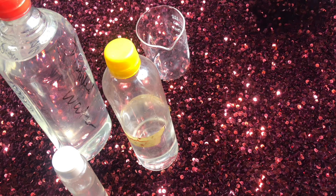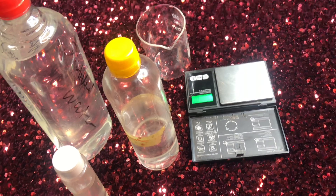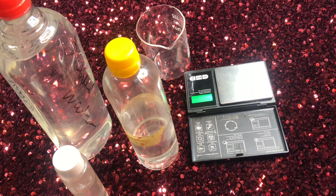Hey people, welcome to Touch of Cee Naturale. If you want to see how I made micellar water with just four ingredients, keep on watching.